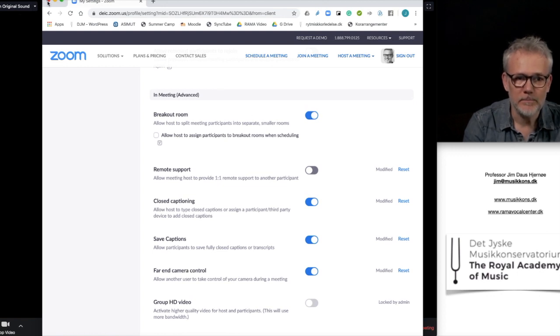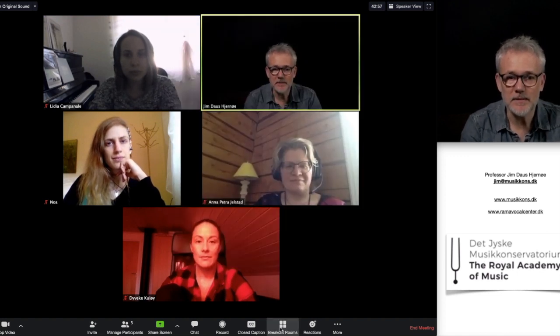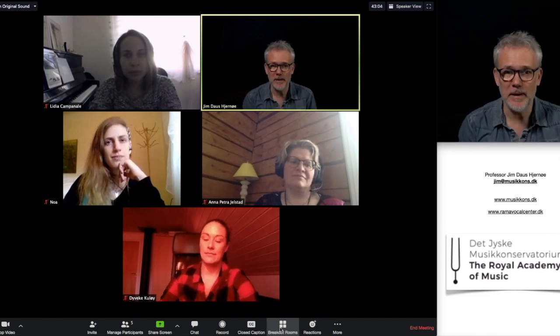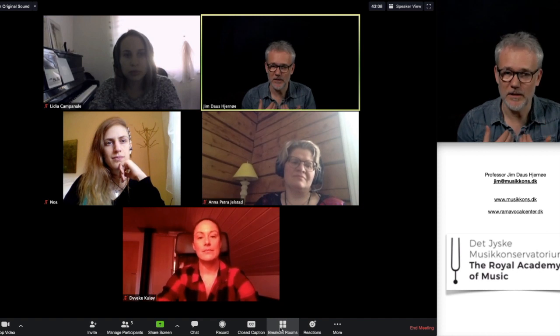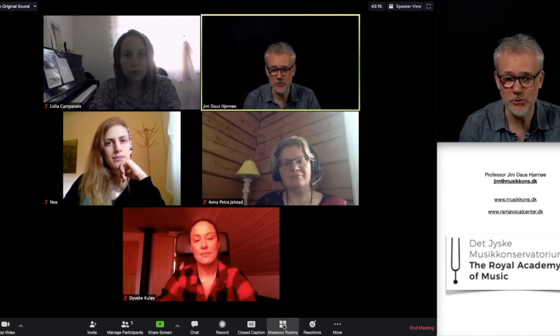You scroll down until you find 'In Meeting (Advanced)' where it says 'Breakout Room' - turn it on. Then you have the option to facilitate, for example, sopranos, altos, tenors, and basses going into separate rooms for a few minutes, and then I as a conductor can go and visit the different breakout rooms and check out their solutions.